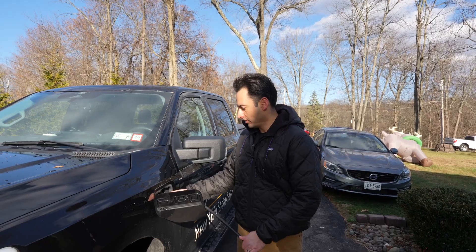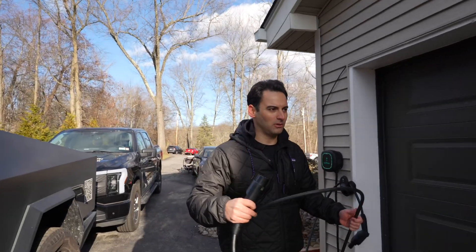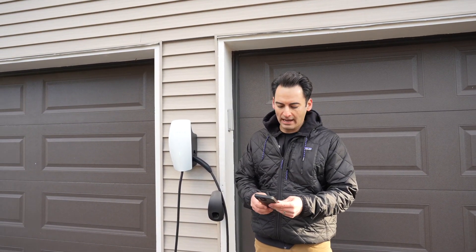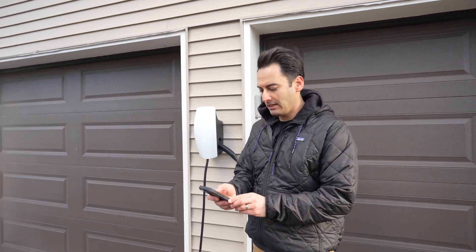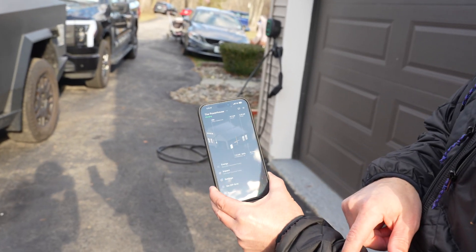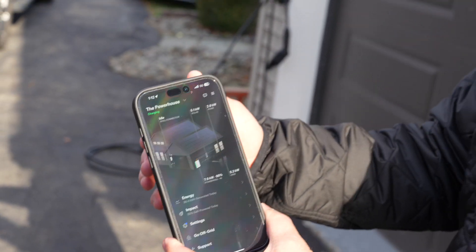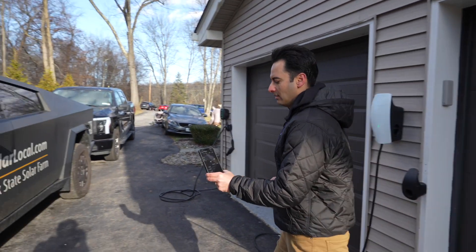The other really cool thing about this charger — I can't believe how long it took me to actually put it to the test — is that if you have a Tesla Powerwall, you can see the wall connector right in the app. Here's my home: the wall connector is idle, solar is producing, and it shows what the home is using. It integrates fully into the Tesla ecosystem and shows what you're pulling from the connector.